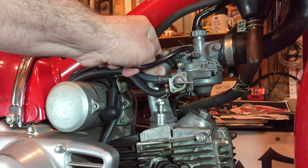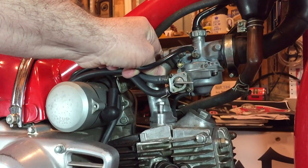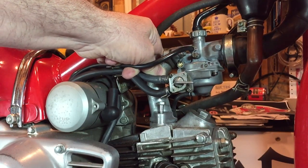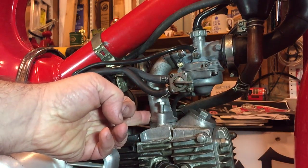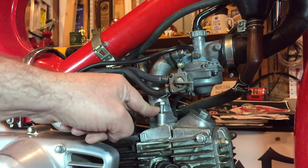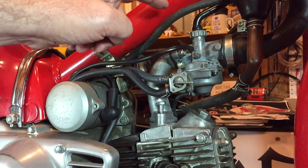And you can see already that there's a gap in there that I would have expected to have been sealed with gasket cement or something like that — it shouldn't have actually budged. So it gives me a good idea that that's where the air leak is taking place.